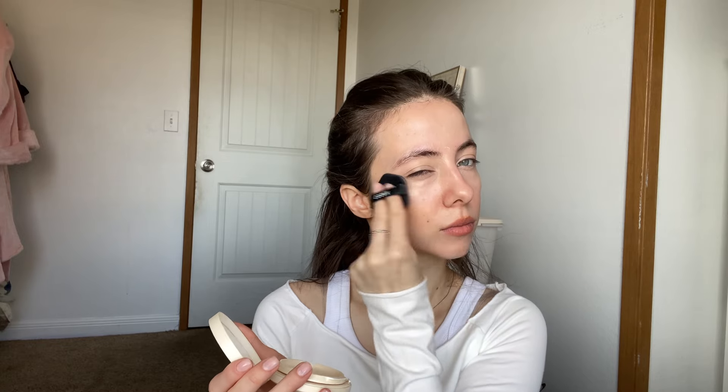And on the chin, just a little bit. Now I'm gonna blend everything. It's not gonna give you super thick coverage.